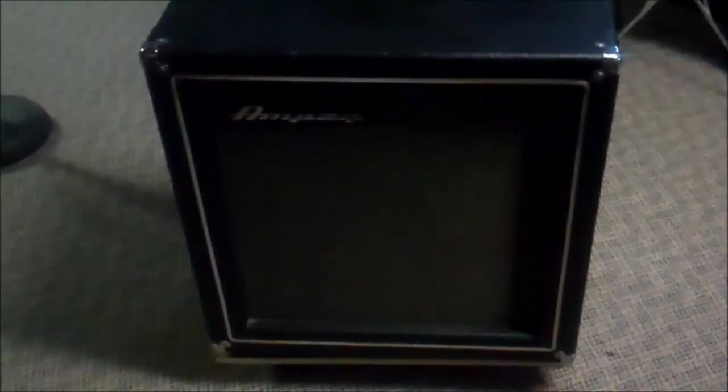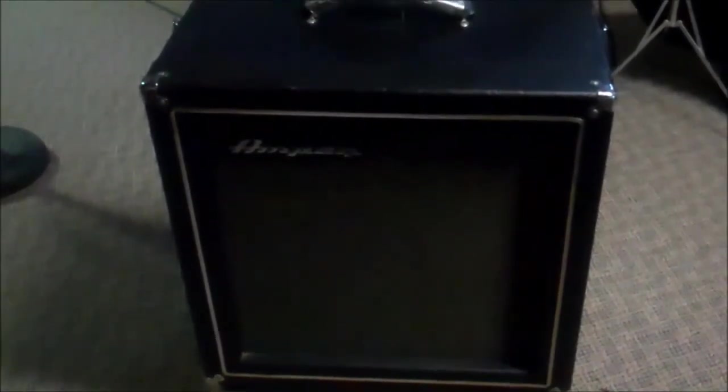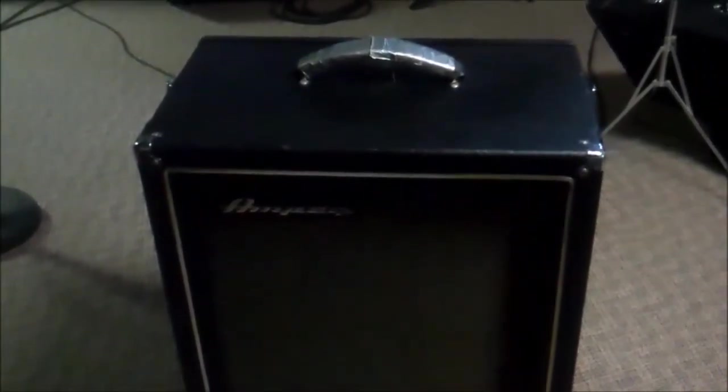Good evening ladies and gentlemen. DK here and I'm exhausted — I just got back from an estate auction. This was one of the finds: it's an Ampeg Portaflex. I believe it's an SB-12, but there are some things that had me head-scratching a little bit.